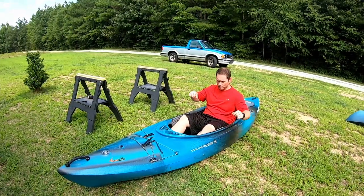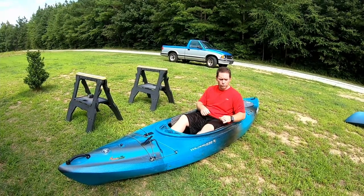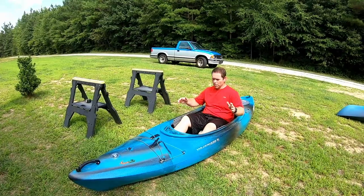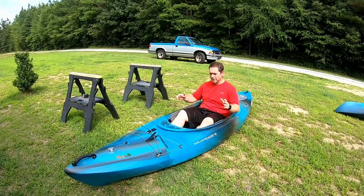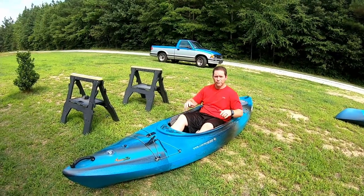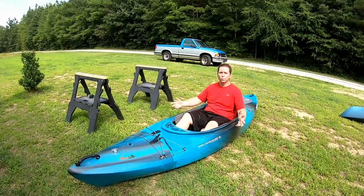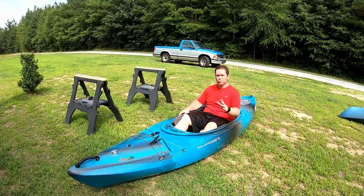In a whitewater boat your knees are locked under the boat and you can control it with your knees and hips. You can't do that as well in the Aspire because your knees aren't actually in the boat. Although this is a very comfortable position, you don't have much control beyond the paddle. When you brace in whitewater, you want to use your hips to right the boat. You can see me rocking around here - the boat moves only a little bit even though I'm moving quite a bit inside.